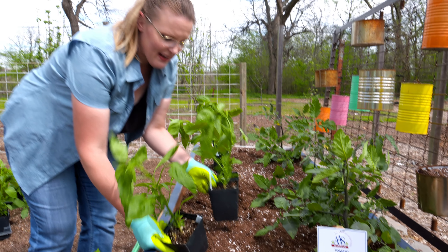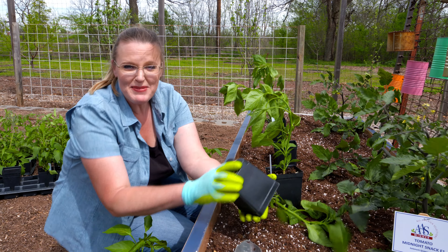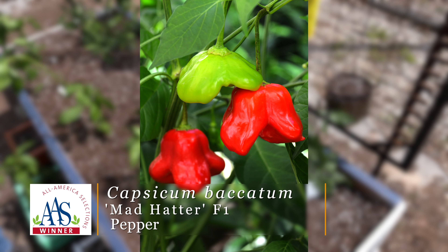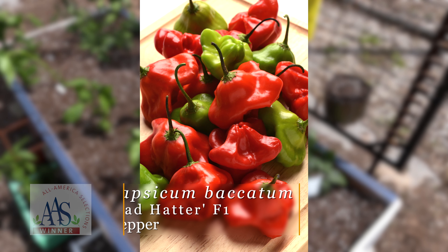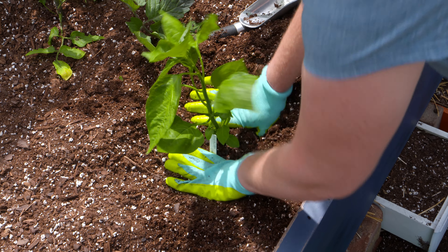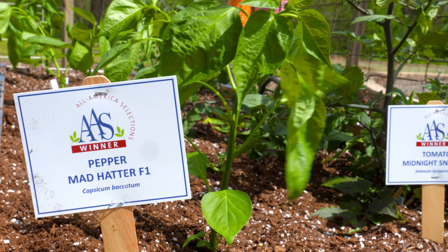This pepper hybrid is called Mad Hatter, and with that name it might make you a little suspicious about munching on it because it might sound like it could be a little hot, but actually it is a sweet pepper. It gets its name because it has a really unique fruit shape — it almost looks like a squished pepper or more like a top, a kind of three-sided pepper. We're going to plant these down below here, and they won't need any staking, so they'll be a good companion right below our indeterminate Midnight Snack tomatoes.